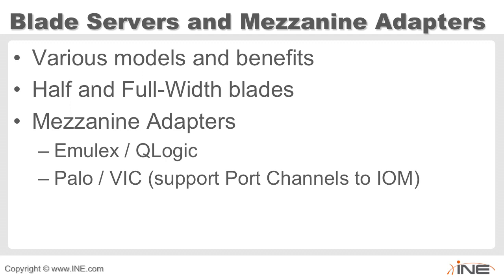VETH stands for virtual Ethernet port. We're going to take a deep look at the actual NX-OS architecture in the fabric interconnects for the UCS system when we get to the first part of LAN connectivity. This will become much clearer in both diagrams and command line.